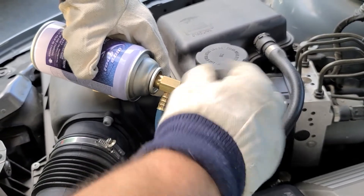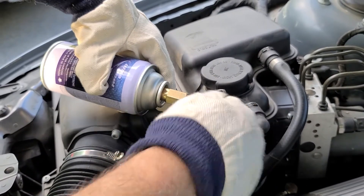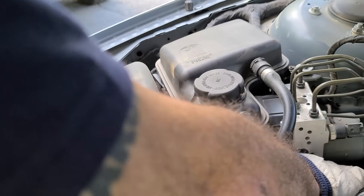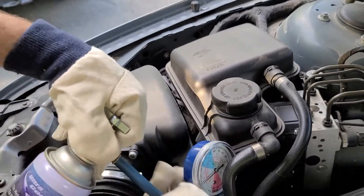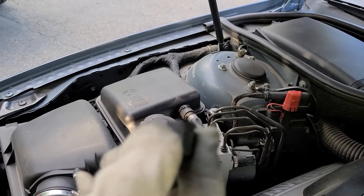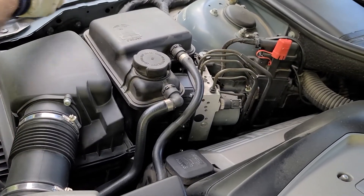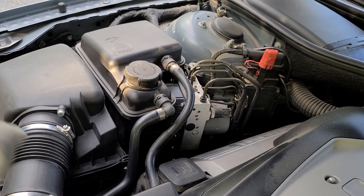So I'm closing the valve. My reading is okay — I'm in the blue area. Pull that ring up and release your hose, and don't forget to put the cap back. I'll do it slowly so I don't drop it. Thank you very much for watching — don't forget to like and subscribe to my channel. I hope lots of you will subscribe. Thank you very much and have a good day.